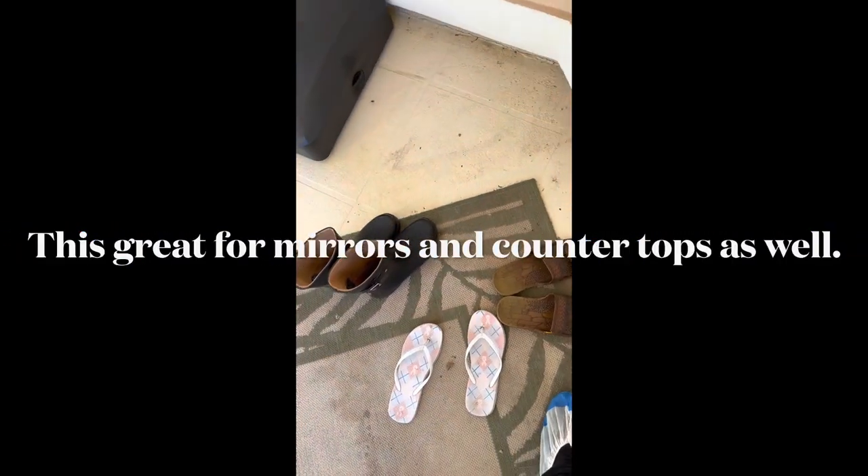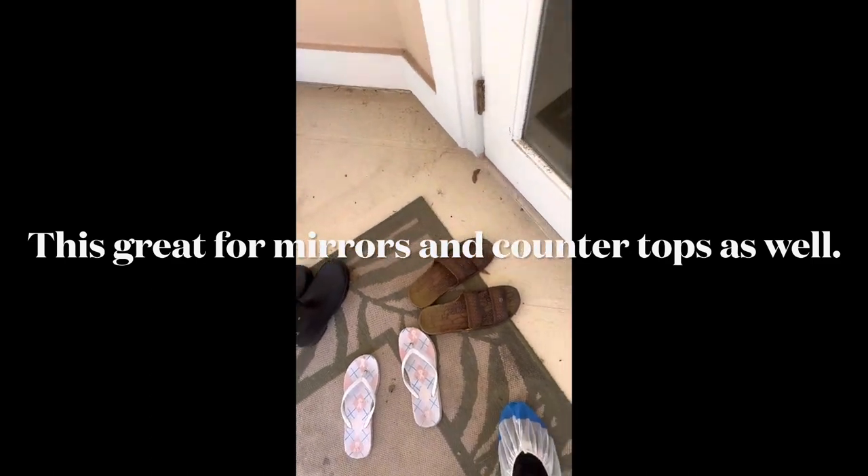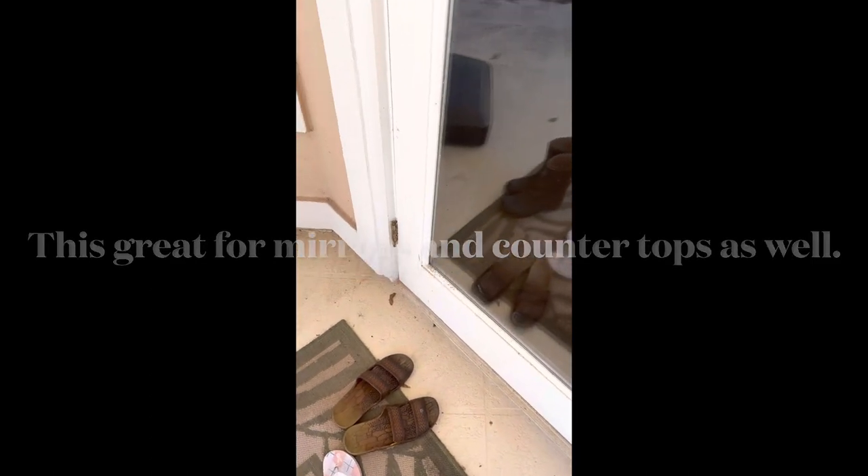This is for anybody with a bad back — a house cleaner or window cleaner that's got to clean a window. You can do it just like this without having to do the bending, and it's very efficient.